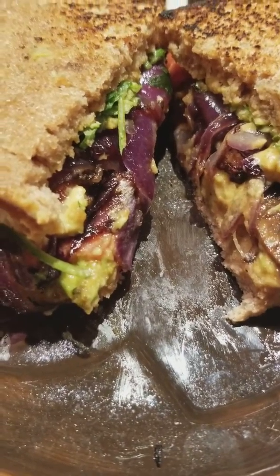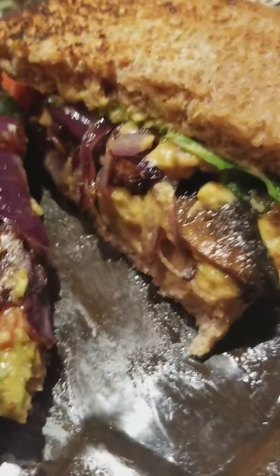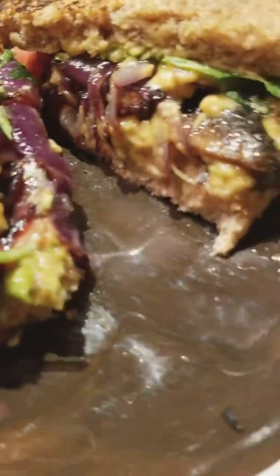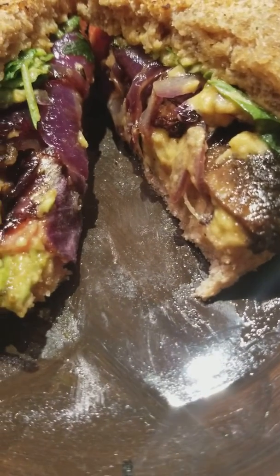Hey you guys, hope all is well. Sandwich tonight — this is my dinner, doesn't that look yummy? Look at this, some sauteed portobello mushrooms and sauteed purple onions.